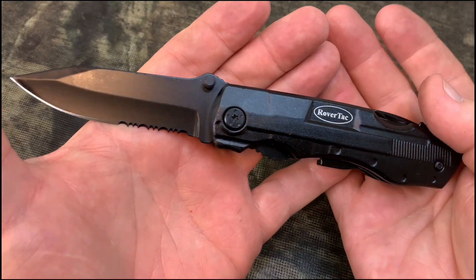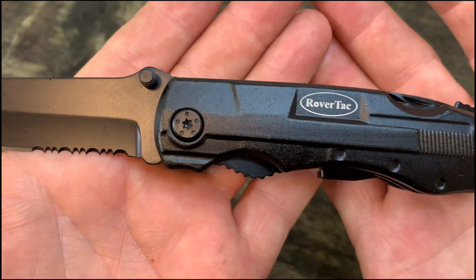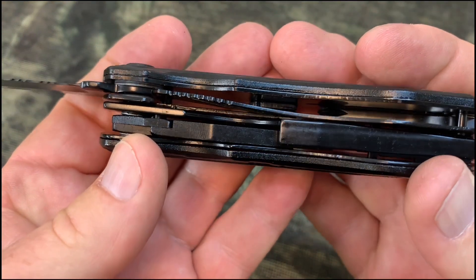This multi-tool knife comes with so many things. You've got your knife, your needle nose pliers, regular pliers, wire cutter, can opener, bottle opener, screwdriver bit adapter, and a 9-in-1 screwdriver bit set.